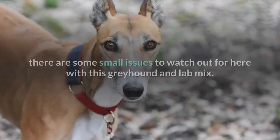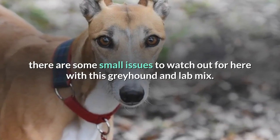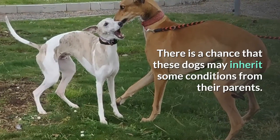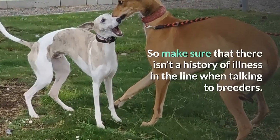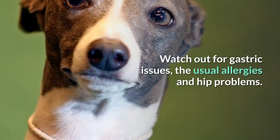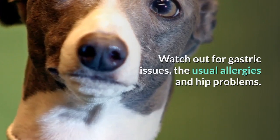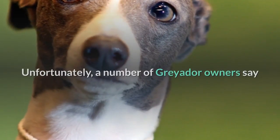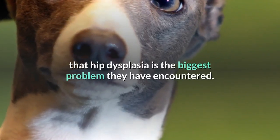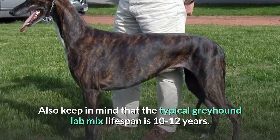On the subject of health, there are some small issues to watch out for with this Greyhound and Lab mix. There is a chance that these dogs may inherit some conditions from their parents, so make sure that there isn't a history of illness in the line when talking to breeders. Watch out for gastric issues, the usual allergies, and hip problems. Unfortunately, a number of Greyhound owners say that hip dysplasia is the biggest problem they have encountered. Also keep in mind that the typical Greyhound Lab mix lifespan is 10 to 12 years.